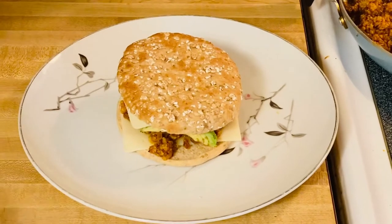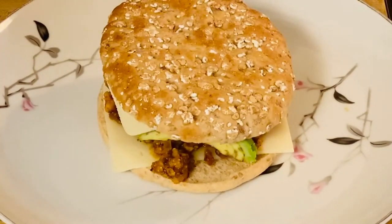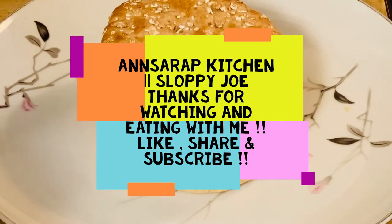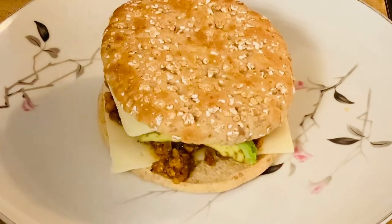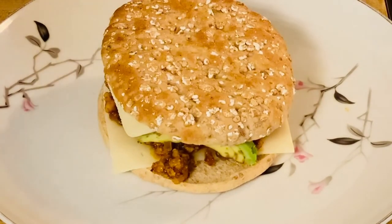I'm just so excited to have this — it's amazing! It's very light since I used chicken, very delicious, and at the same time very healthy because of the tomato sauce, mushrooms, and avocado. I hope you like my video today. Please don't forget to like, share, and subscribe, and follow me on Instagram and Facebook. Leave your comments below if you have any suggestions or recipe requests. Thank you very much, see you later, bye!